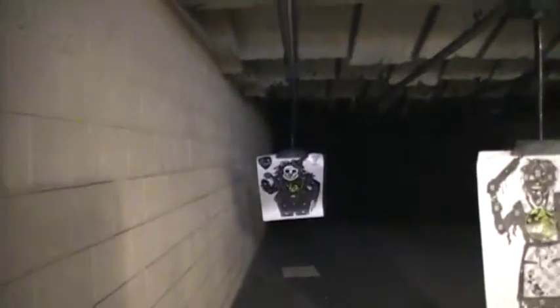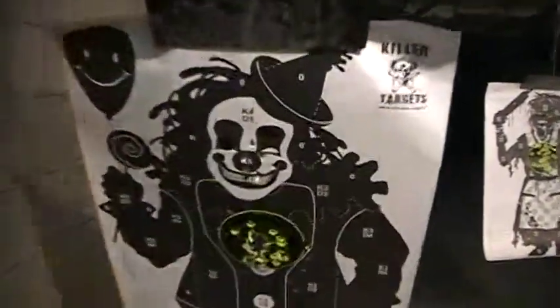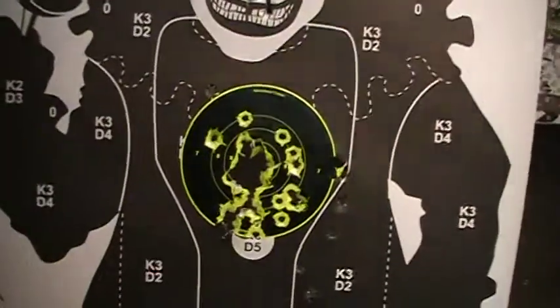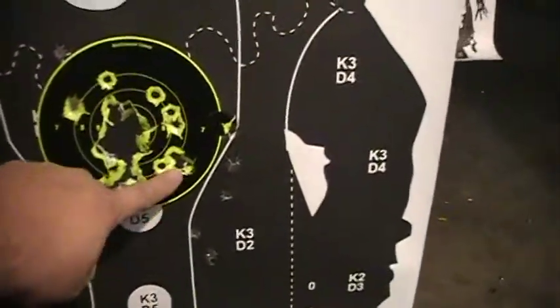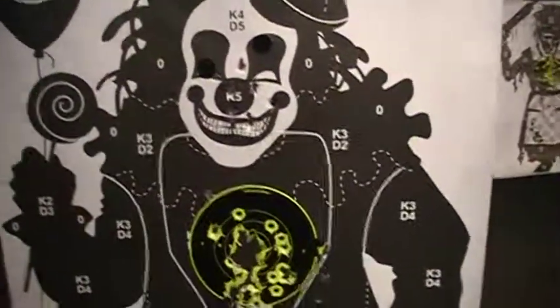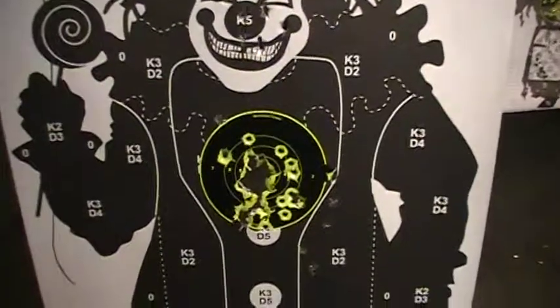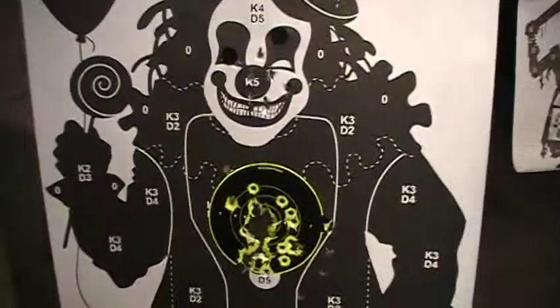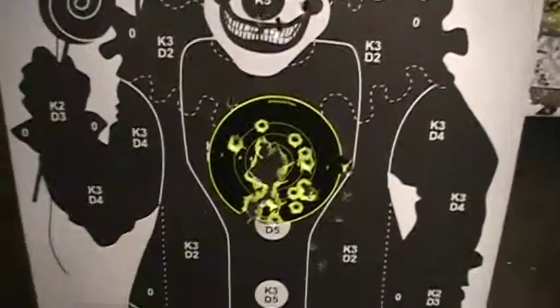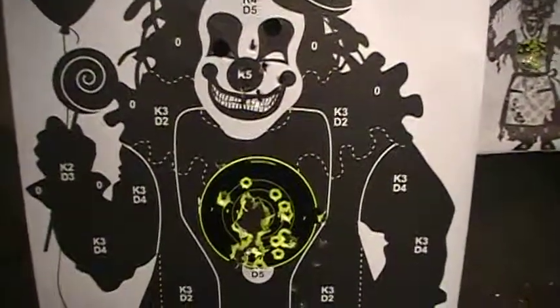10 rounds through the target. And all these right here are pretty much the .40. So pretty accurate gun — well, it's not always the gun, it's the shooter. I think it's a good weapon and I will continue to fire this weapon and break it in as I use it more. So this is Zombie Killer 1 signing off — shoot straight as always.